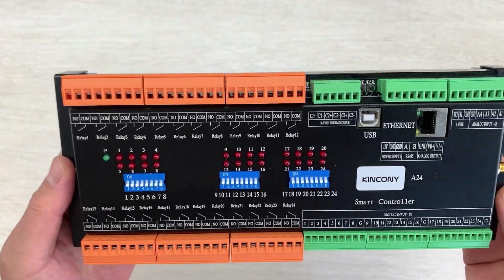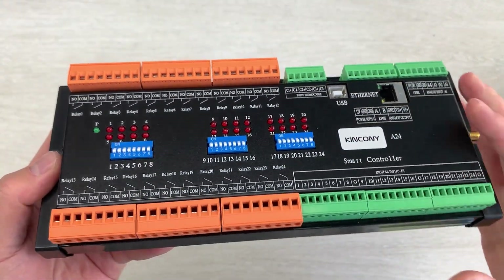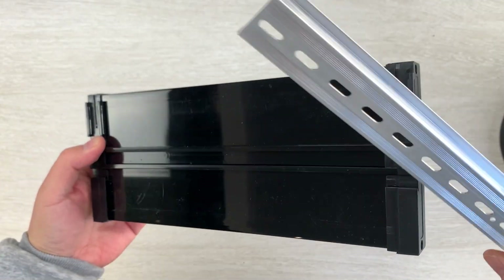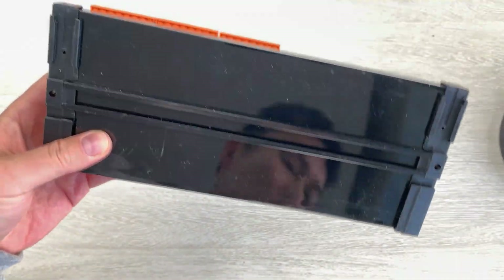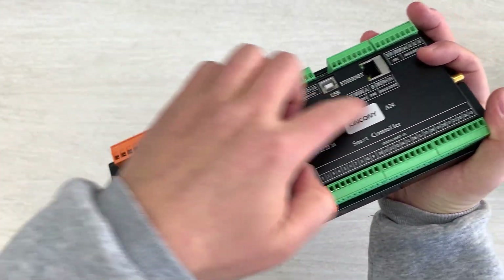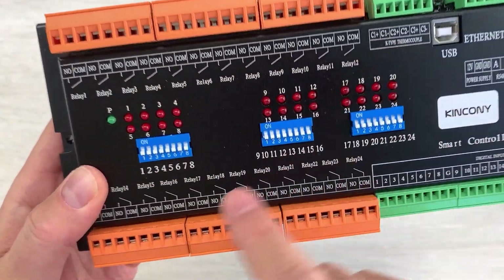Let's look at this A24 Smart Controller — this is the front, this is the back, and this cover. You can also install it on the DIN Rail just like this — it's easy.